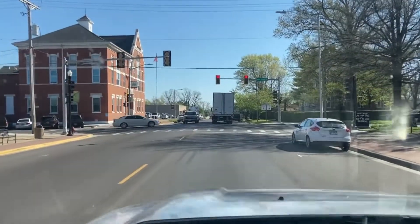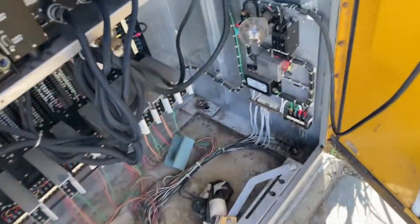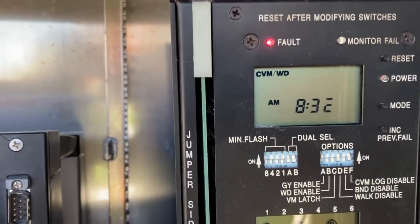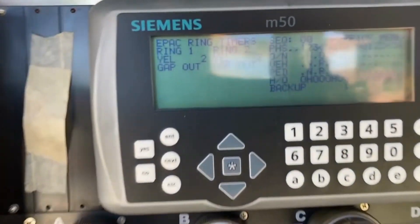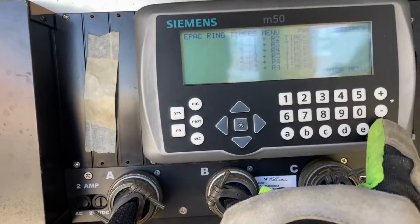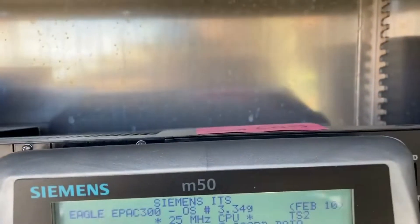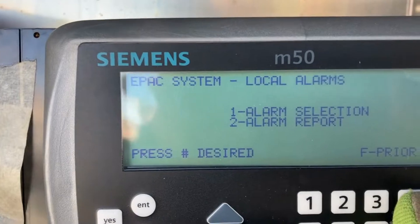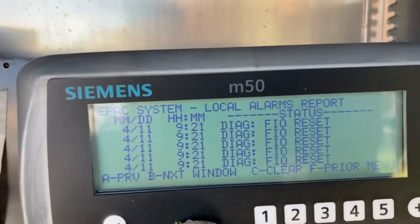Signals are on flash. We've got a CBM watchdog — looks like the controller is still running. Let's check the alarms: system data, then alarms report. Oh man, all kinds of craziness in here.